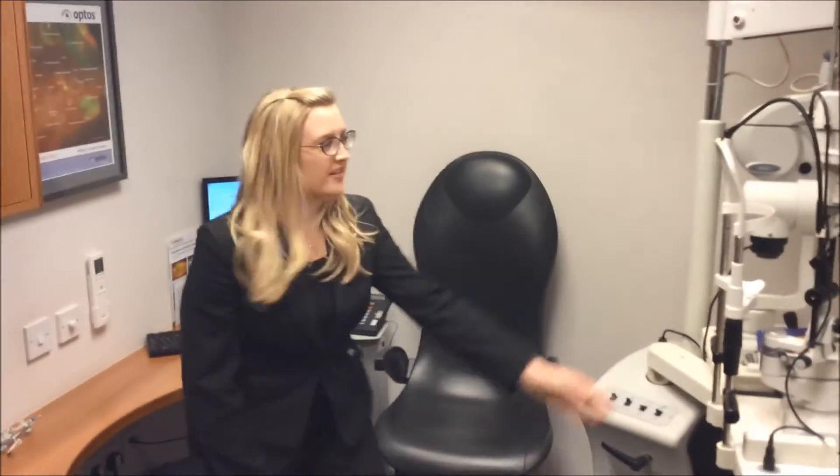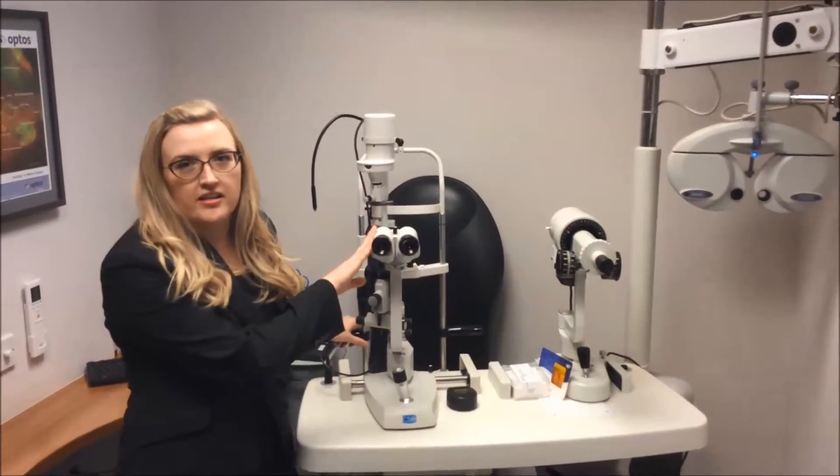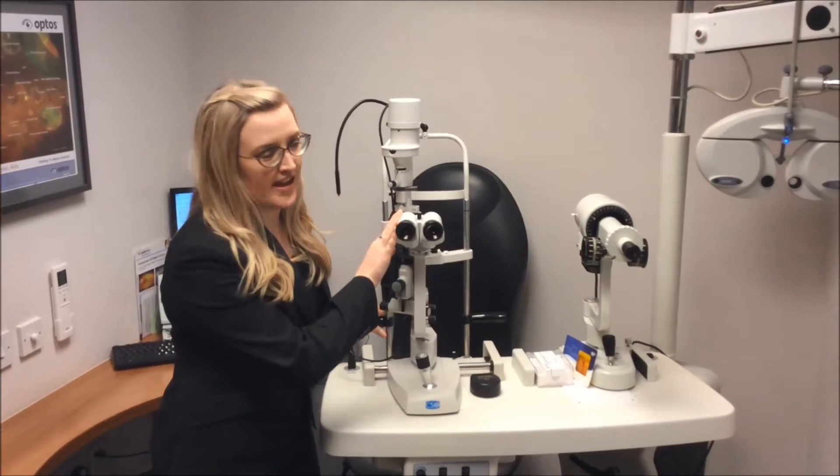So this machine here is what we call a slit lamp. This is used to check the health of both the inside and outside of the eye.